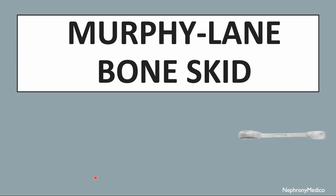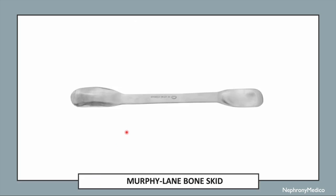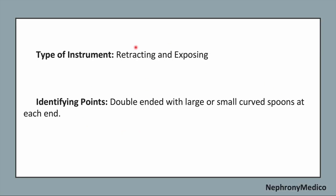Let's talk about Murphy Lane Bone Skid. This is a picture showing Murphy Lane Bone Skid. It is a retracting and exposing type of instrument.